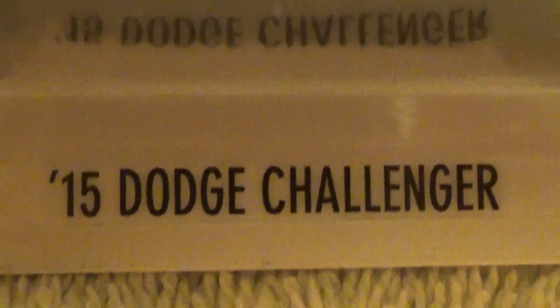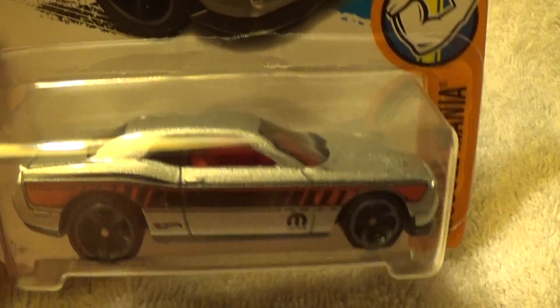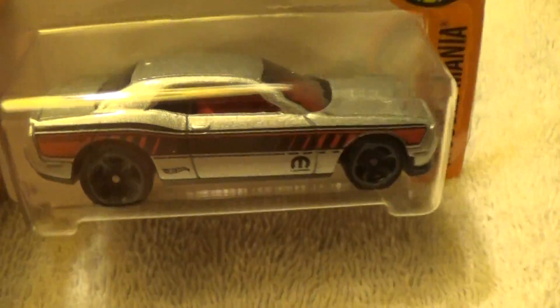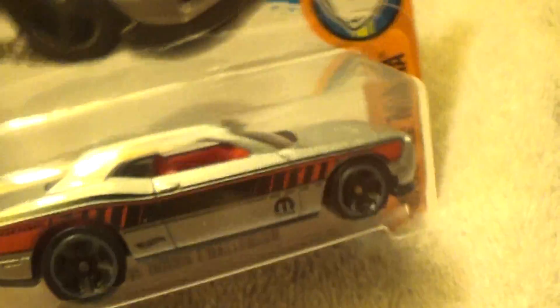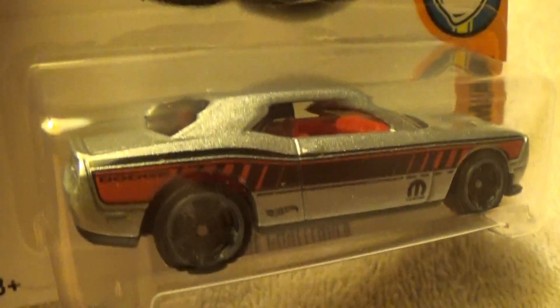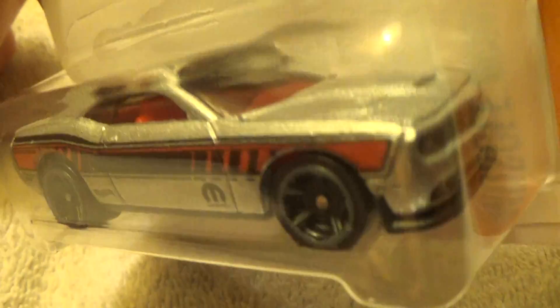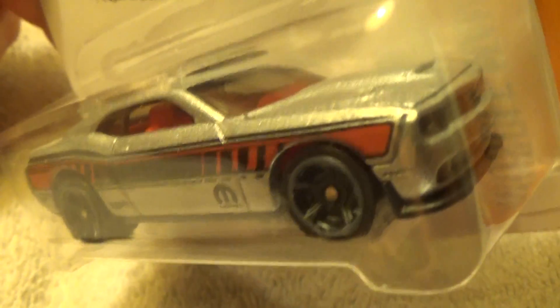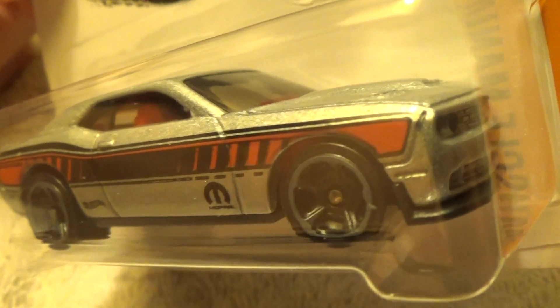2015 Dodge Charger — Muscle Mania series. It's silver, almost silver with just a touch of gray, or maybe the other way around. Of course it has a black base. It's Hot Wheels — fine, fine-looking black base. Looks like old Jace.